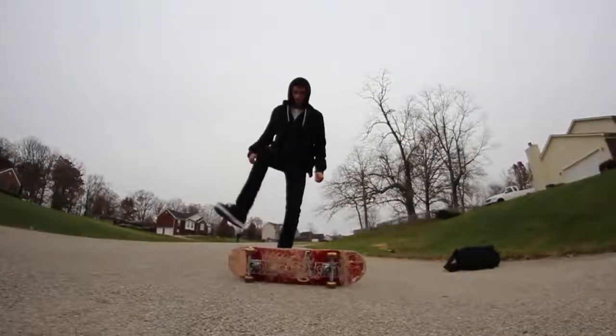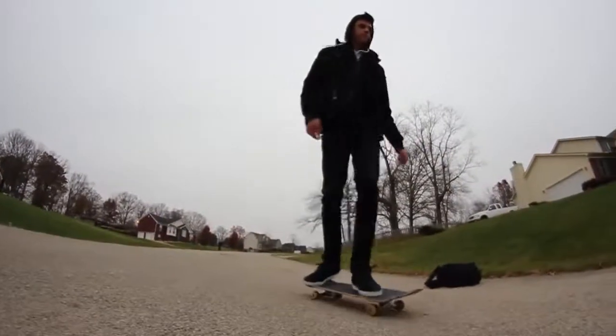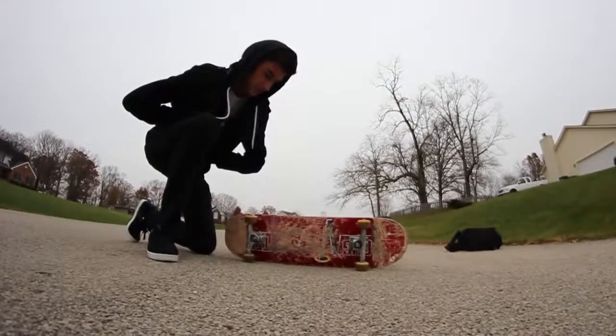Today, I'm going to teach you guys how to impress every single person on the planet Earth getting on your skateboard. To do this, it's like the easiest thing in the world.